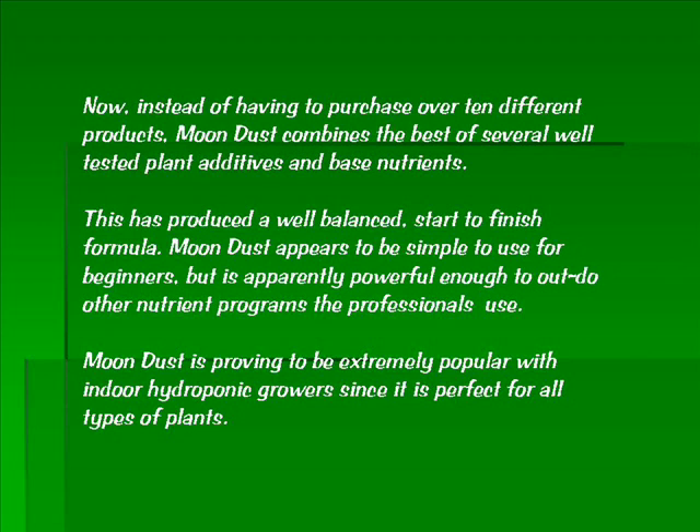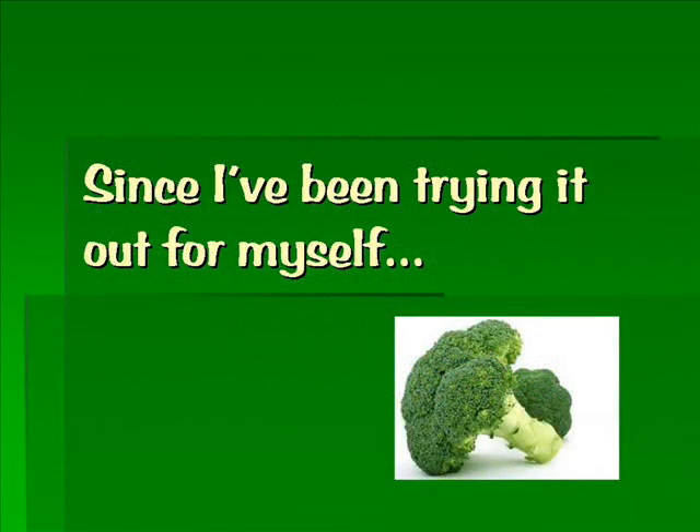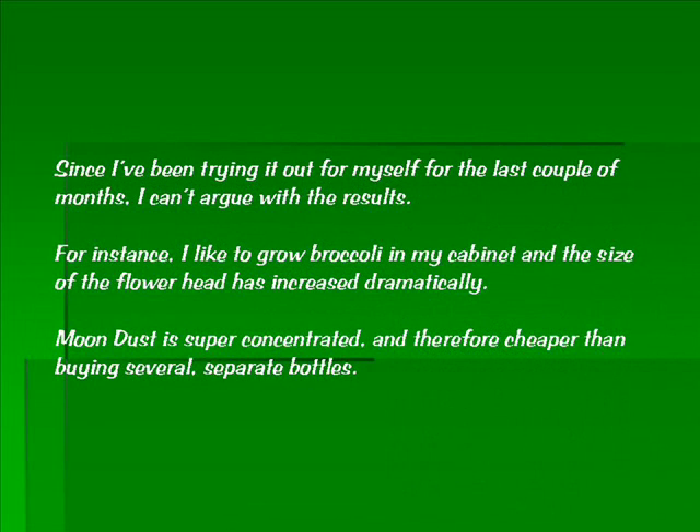Moondust is proving to be extremely popular with indoor hydroponic growers since it is perfect for all types of plants. Since I've been trying it out for myself for the last couple of months, I can't argue with the results. For instance, I like to grow broccoli in my cabinet and the size of the flower head has increased dramatically.